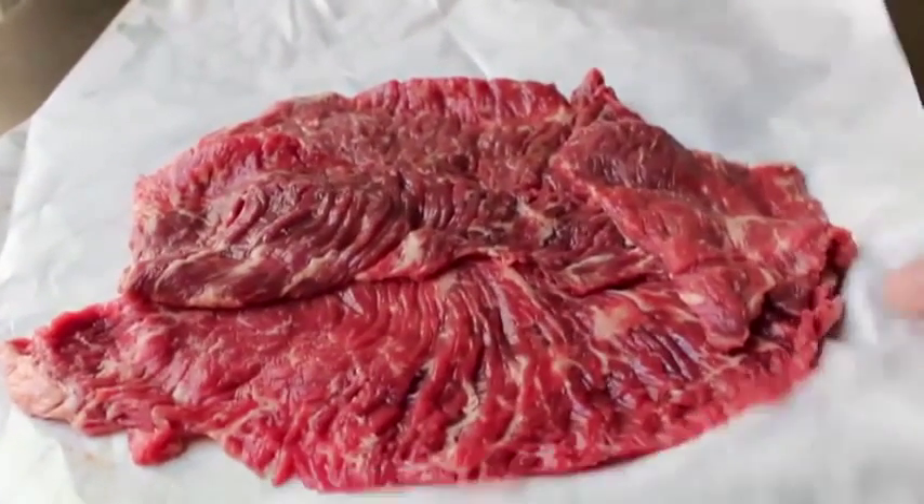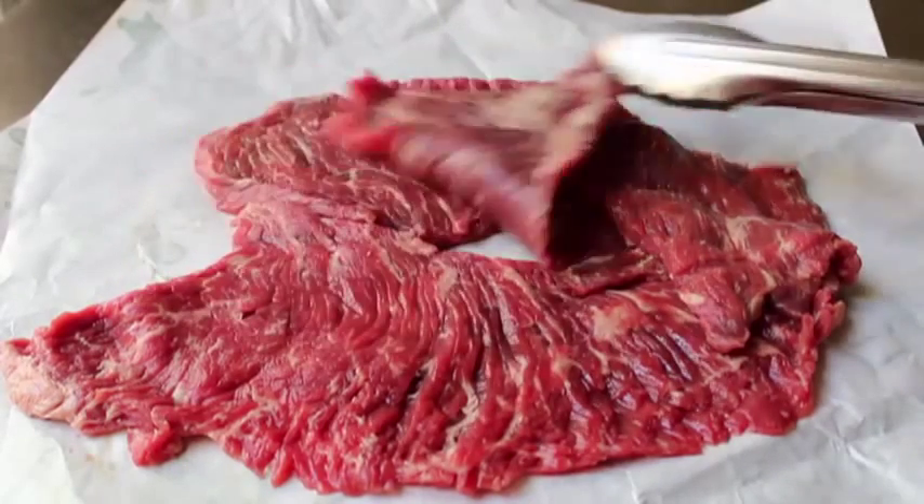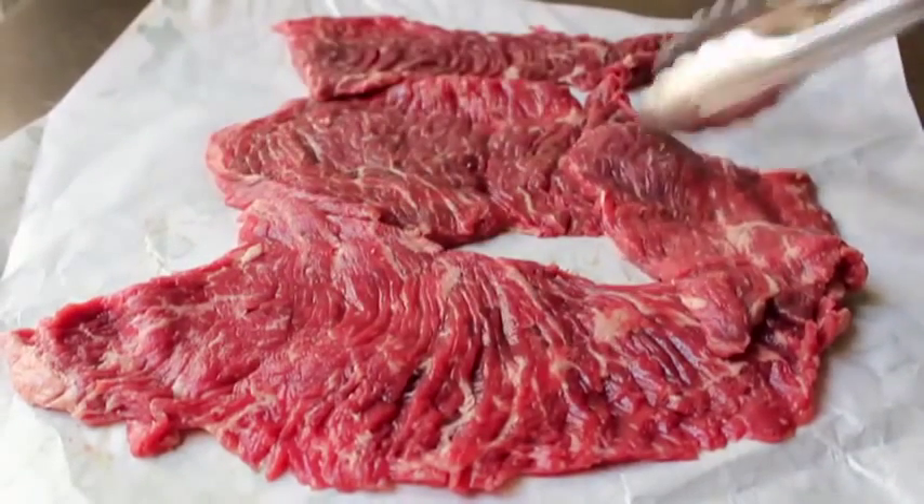You'll notice it looks very similar to skirt steak, but it actually is a different cut and usually much cheaper. This is considered a classic butcher's cut, meaning the butchers are usually the only ones that get to eat this. The general public doesn't know that much about it, so it's not something people ask for — it would have been one of the cuts the meat men keep to themselves. It's a little selfish, but I don't blame them.